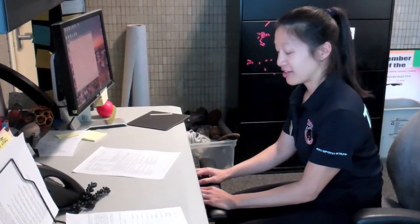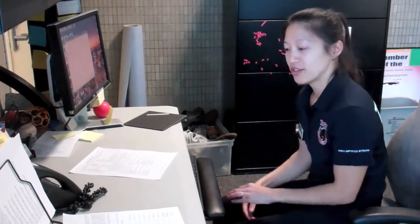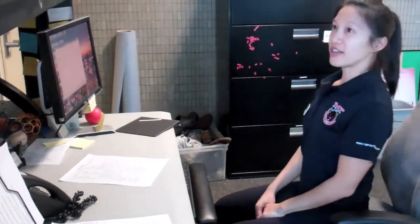Oftentimes when we're working at our desk, we're slouched over, our shoulders are rounded forward and our chest is down. To counteract that, I'm going to show you a stretch.